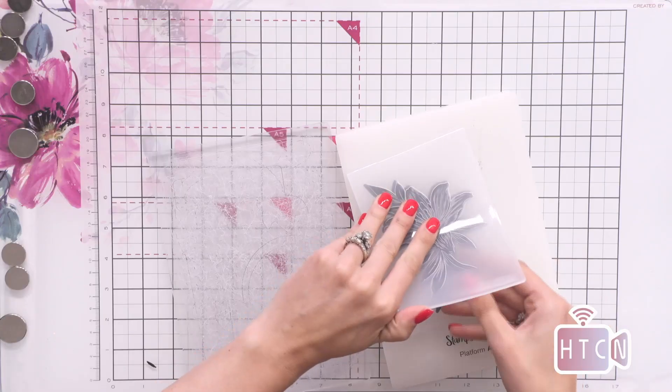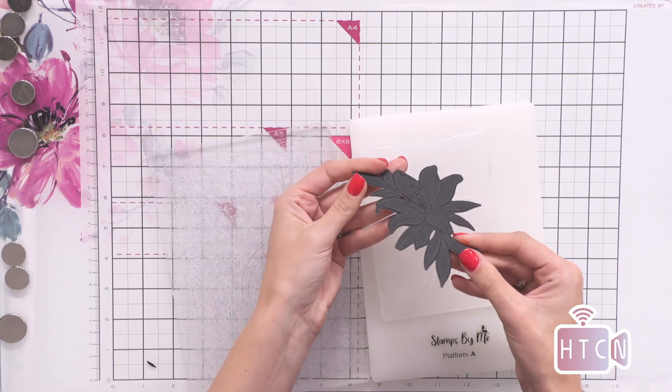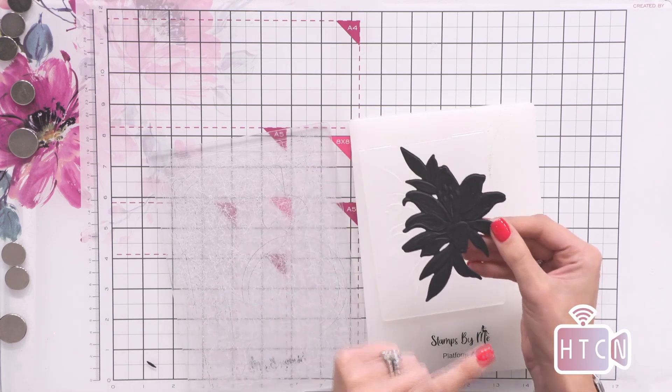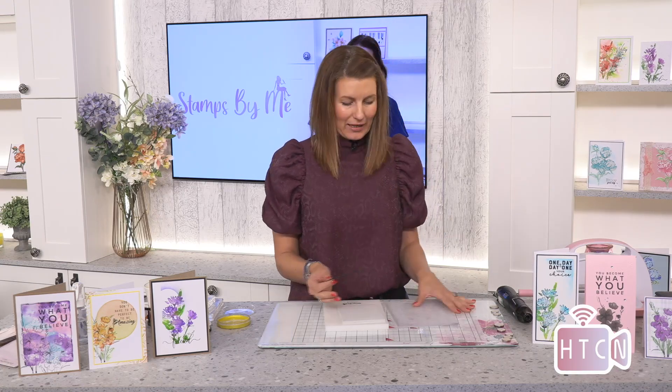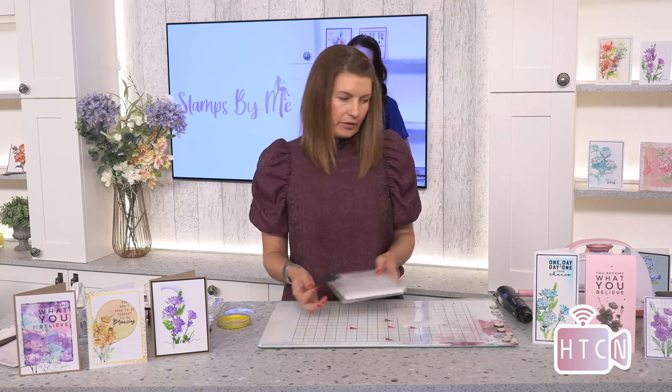And then when we open our embossing folder — oh my gosh, it's so pretty! Let me show you now how we can make this piece of artwork come to life — it's super exciting. The collection does come with all three folders and all three coordinating dies.